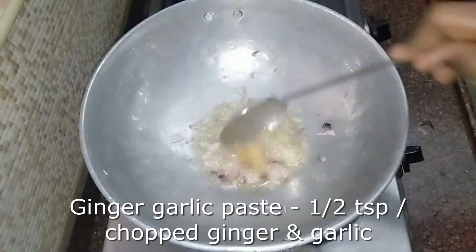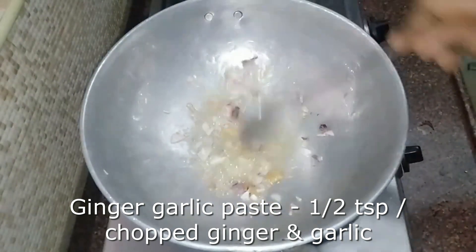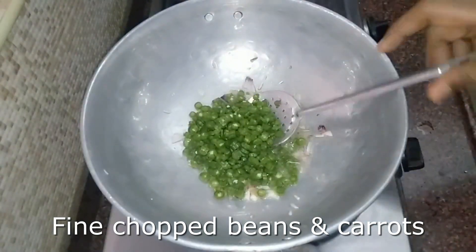Now we will add half a teaspoon of ginger paste and fry it. We will also add beans at this stage.